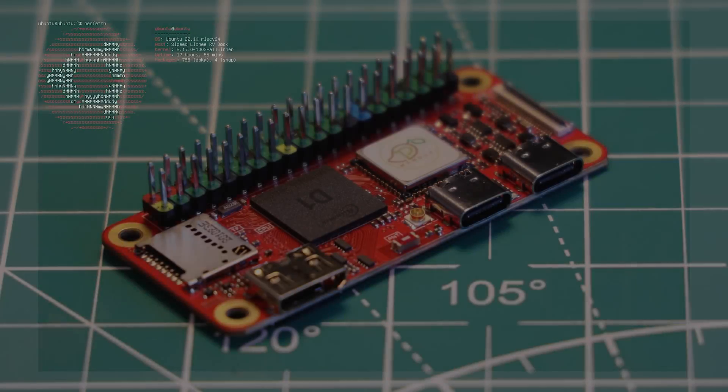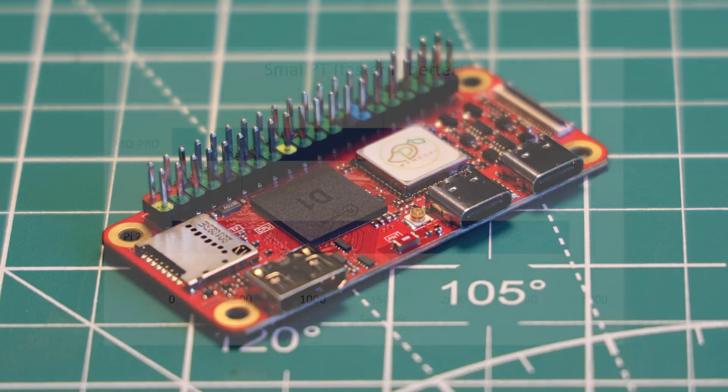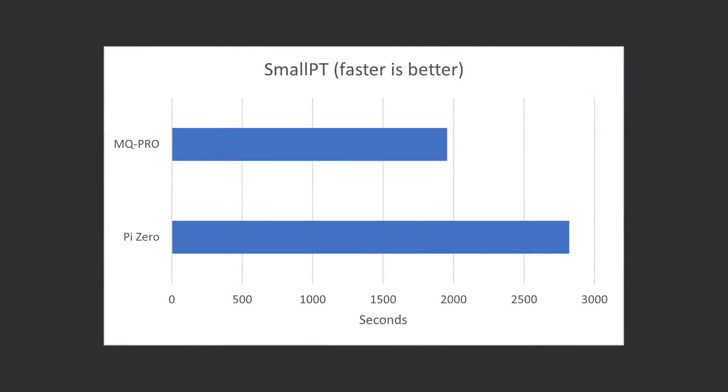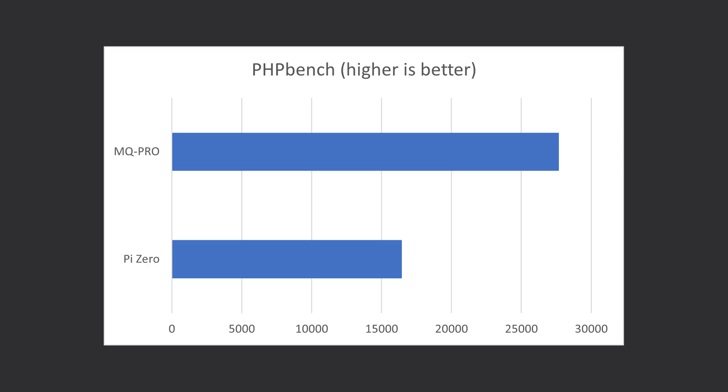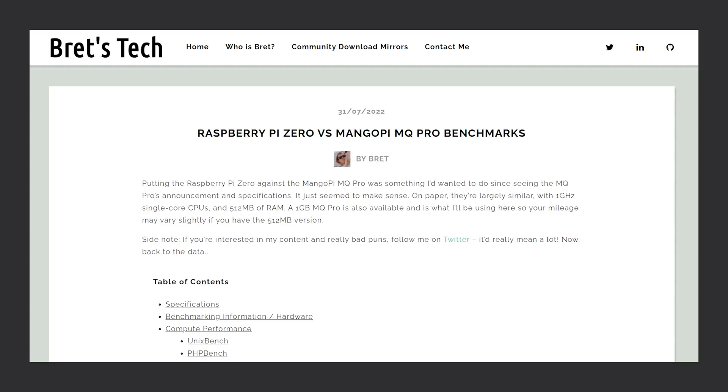With a usable operating system on this board, we can see how it performs. General use feels fine and not too different from the Raspberry Pi Zero. Running benchmarks was more tricky than anticipated — the lack of a GPU really put a spanner in the works, and video encoding/decoding benchmarks either weren't compatible with this architecture or gave results too inconsistent to trust. CPU benchmarks did yield sensible results: the MangoPi MQ Pro beats the Raspberry Pi Zero in SmallPT (an open-source C++ renderer) and in PHP Bench, though the Pi Zero claws back ground in gzip file compression. There isn't much point comparing either to the Zero 2 W, as its quad-core processor walks over both. For more detailed benchmarks, I'd recommend Brett's Tech's article, which I'll link below.